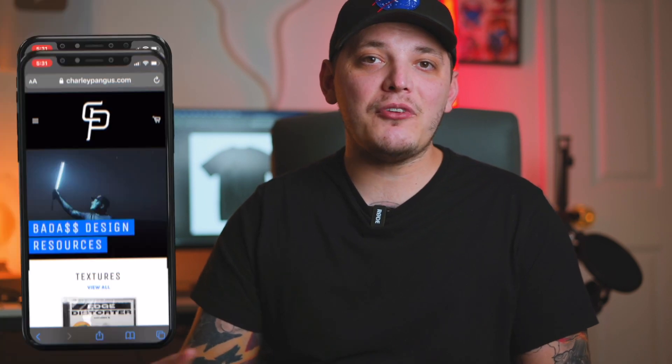What's up guys, Charlie Pangus here. So recently I came out with some products on my website. I made a bunch of different t-shirt mock-ups and I bundled them together. I want to show you guys how to use my mock-ups in Photoshop to get the most out of them. And honestly, they're awesome. So I can't wait to show you. Let's go and get started.